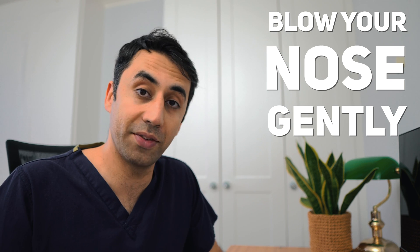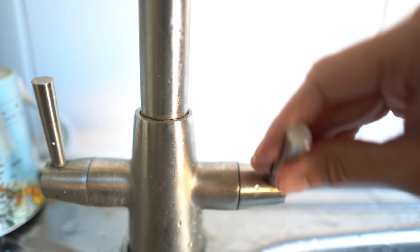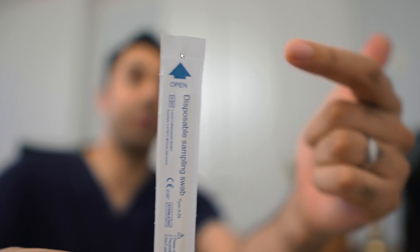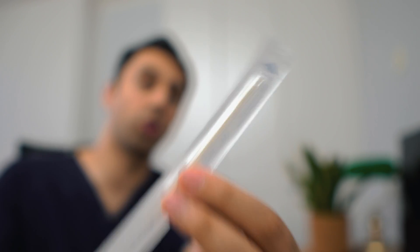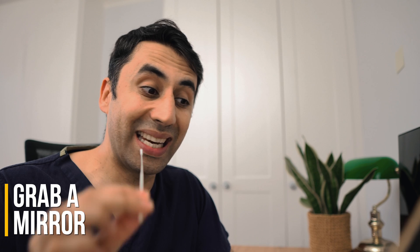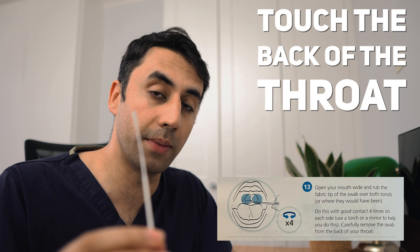Blow your nose gently and then wash your hands afterwards. Find the swab and open it from the side that has the arrow — that's the side you can touch, and the other side you should not touch. Grab a mirror, and then take that same swab without letting it touch your teeth or tongue. Put it into the back of your throat and touch the back of the throat where the tonsils are on each side, four times.